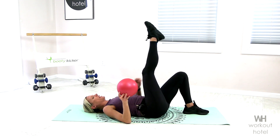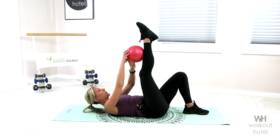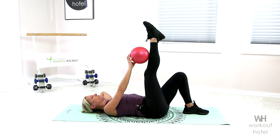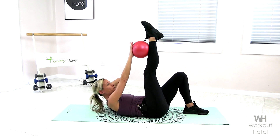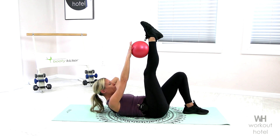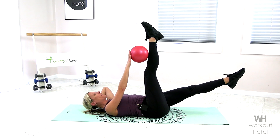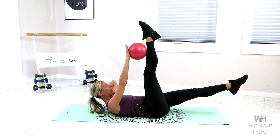We're going to extend that right leg up to the ceiling. Now if you're a little tight here, maybe that knee is going to be bent. I'm going to give you options for this. Right palm is to the ball. Left hand is behind your head. Chin is off chest. We're rolling up using our abdominals, pressing into the ball slightly and taking that down. Lifting up. If you're feeling super strong here and you need a little more, you're going to extend the left leg and hold it out there. Boy, do we feel the burn.